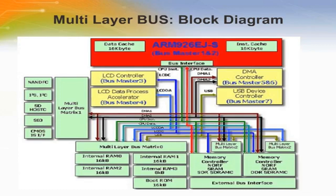Toshiba has incorporated 56 KB of built-in embedded RAM for program, data, and display memory, boot ROM, and a memory controller that supports SDR and DDR SDRAM. Up to 2.5 GB of linear access space can be addressed. An SD host controller supports high-speed mode SD cards with capacities up to 32 GB.